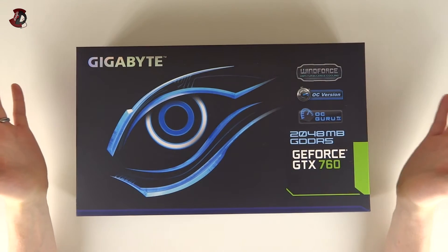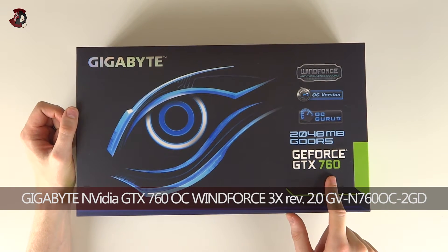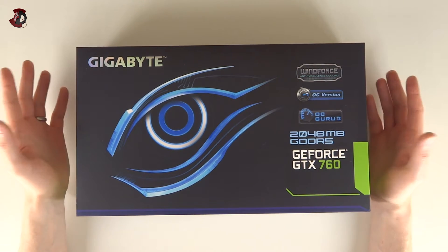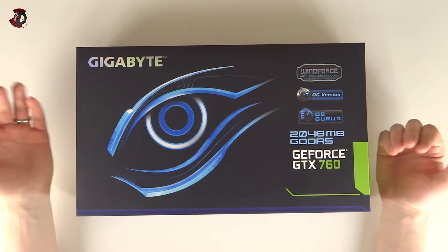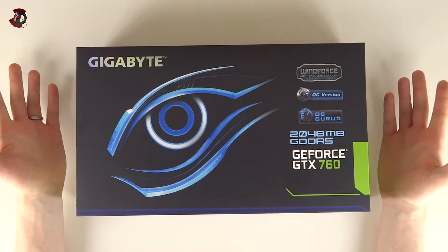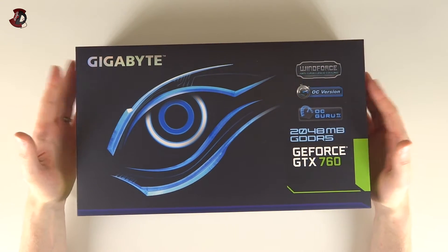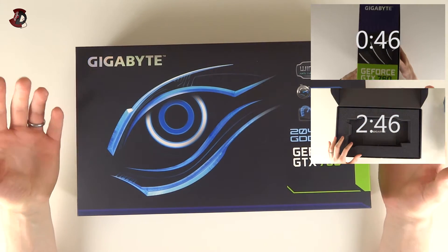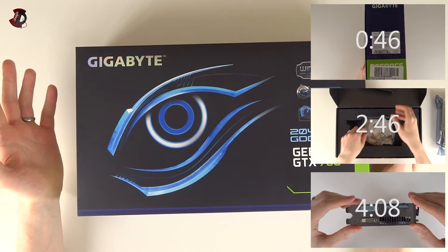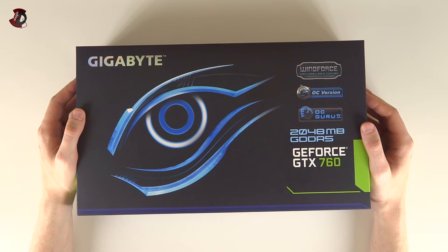Hello fellow YouTubers. In this video I'm going to be doing an unboxing of this Gigabyte WindForce GTX 760. This particular version is version 2 of the 760 from Gigabyte - the first version had a slightly different cooler and different color PCB. This is the first video of three: in this video I'll show you the box and the card in detail, in the second video I'll show you how to install the card, and in the third video I'll do some benchmarks.